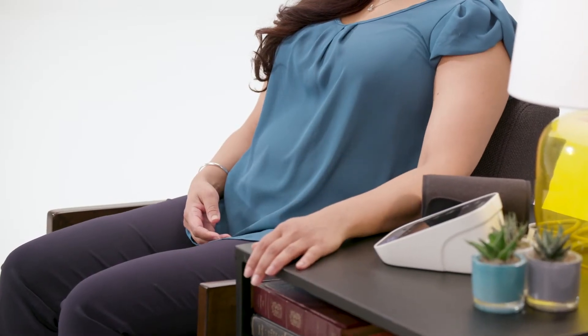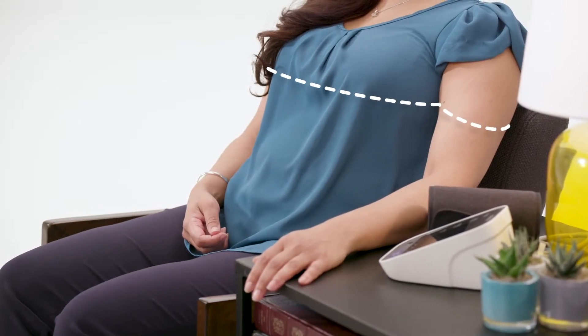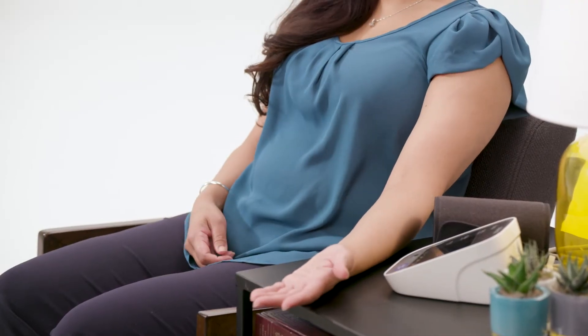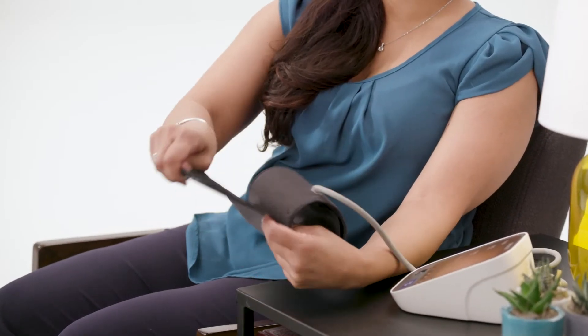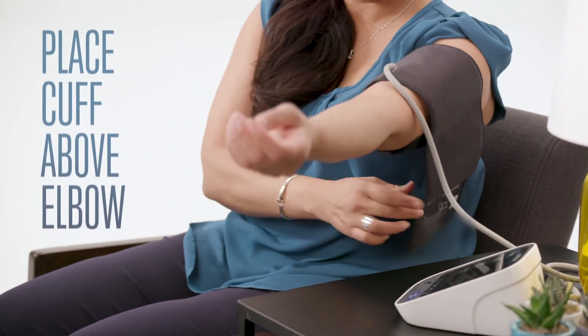Rest the arm you will use to measure your blood pressure on a firm, flat surface at roughly the level of your heart, which is about mid chest. Have the palm of the hand of that arm face up to relax all of the muscles in the arm. Place the blood pressure cuff on your bare upper arm so that the bottom of the cuff is just above the elbow.